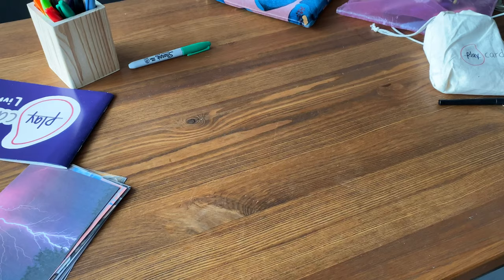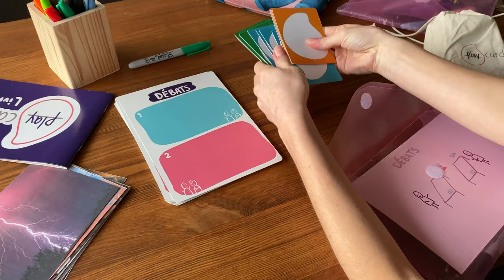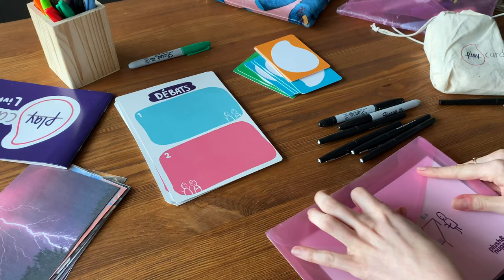Let's see how to prepare this activity. I like to use material that is playful and professional looking. You will need templates to organize arguments, cards to write down positions, and pens. You will also need a timer — I usually use my iPad.